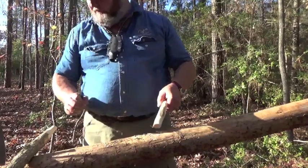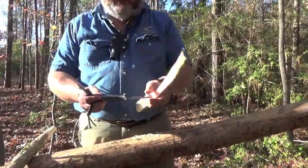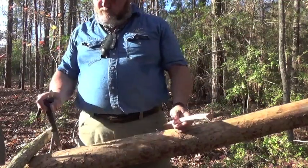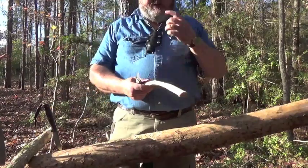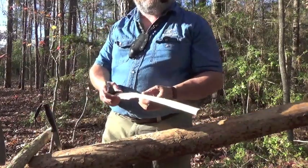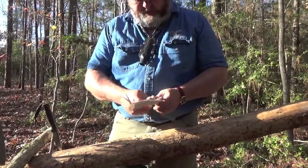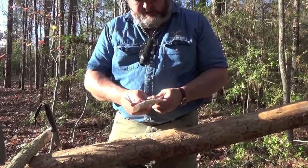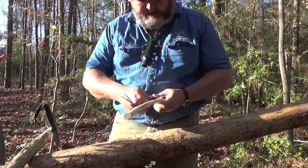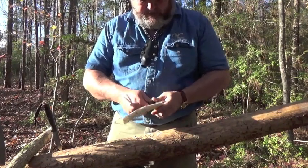This is a wee whittler and this is a new design — it has a high Scandi with a micro bevel. Now the reason I'm doing this, besides just enjoying whittling, is I wanted to see the difference in carving between these two different knives. And it is really night and day, it really is.